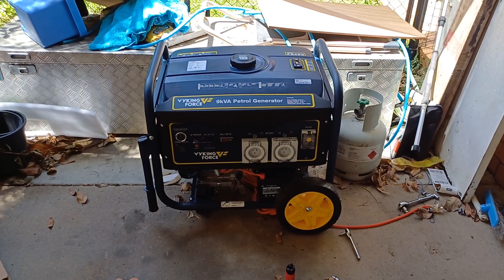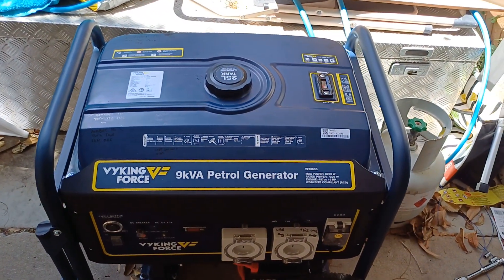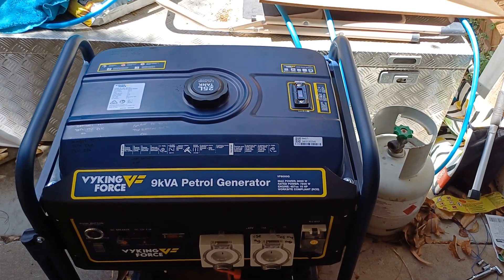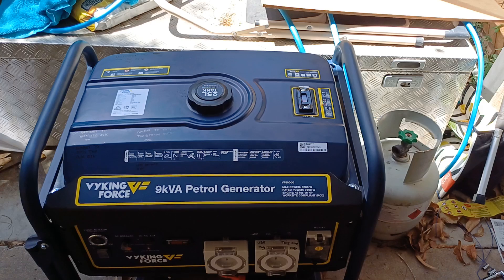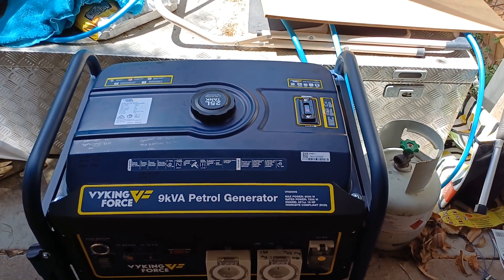It is a 9kW Viking generator. It has got a max power of 8kW, rated power 72W, and it's got a 474cc motor, 16hp.